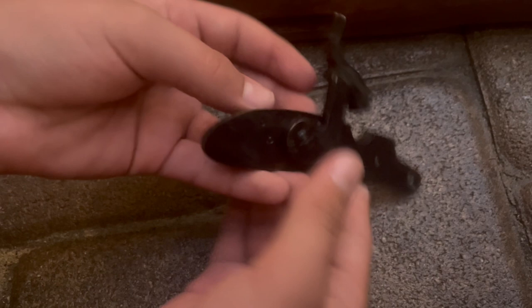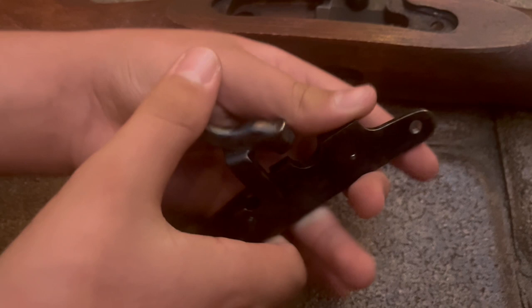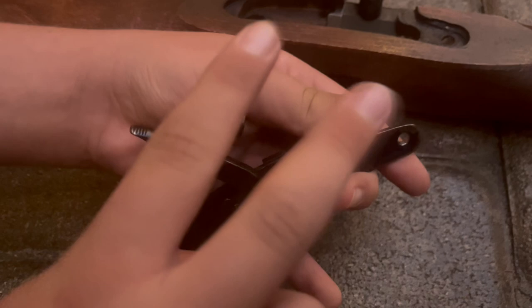Now we're going to take this piece. You're going to notice that it can't really fit in because of this part right here. So you have to do a half cock — not all the way, just a half cock. One click. And then you're going to put it in there.